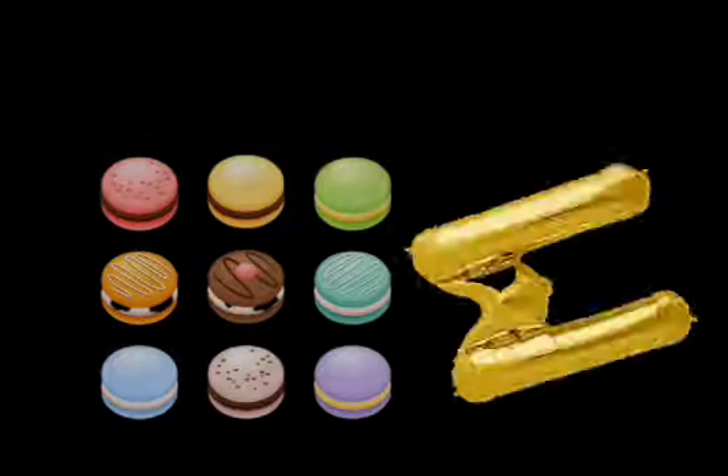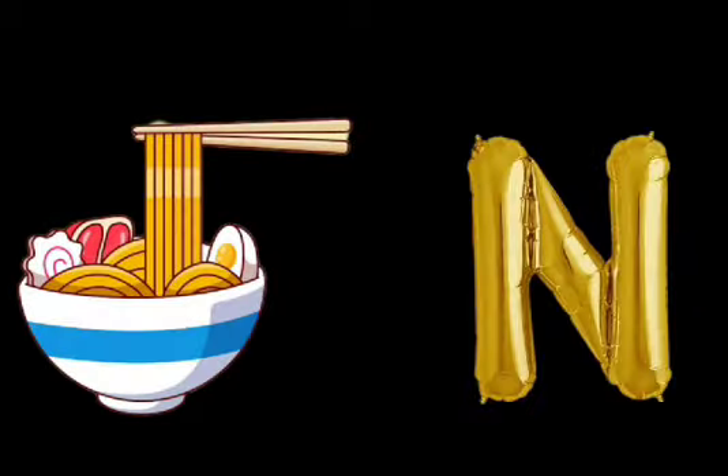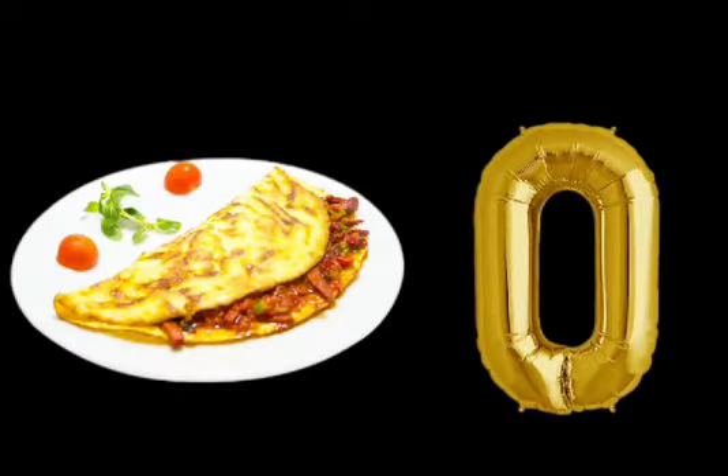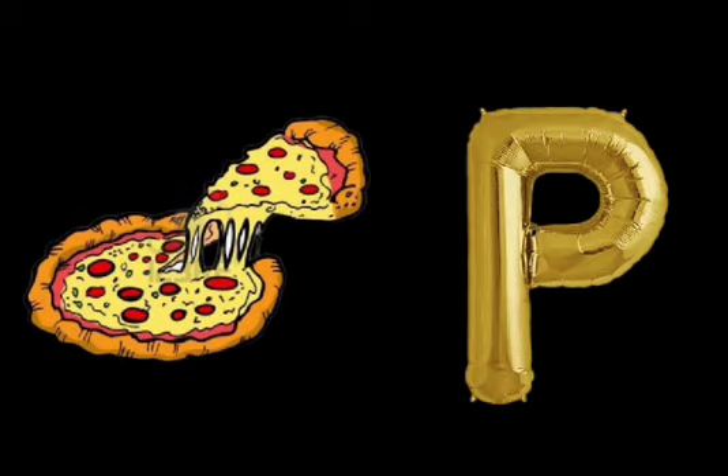M is for Macaroons. Macaroons. N is for Noodles. Noodles. O is for Omelette. Omelette. P is for Pizza. Pizza.